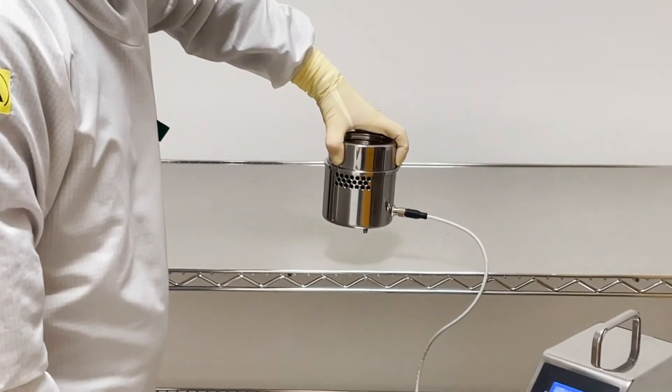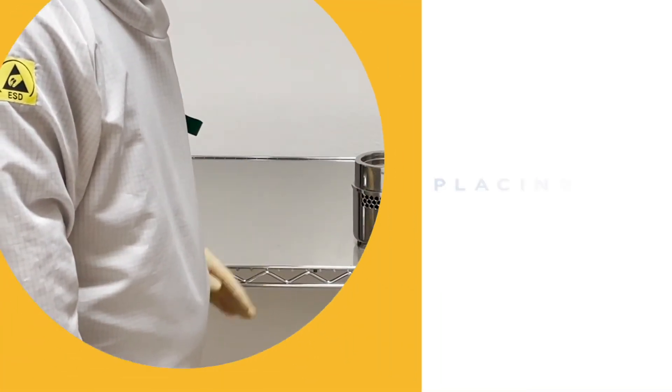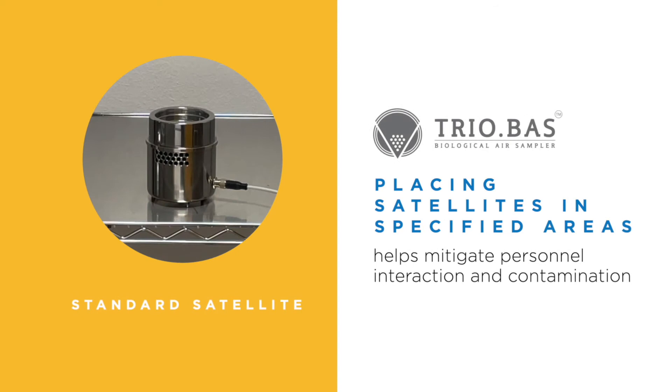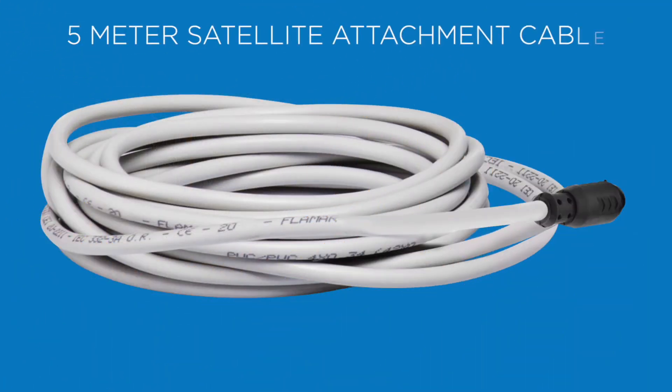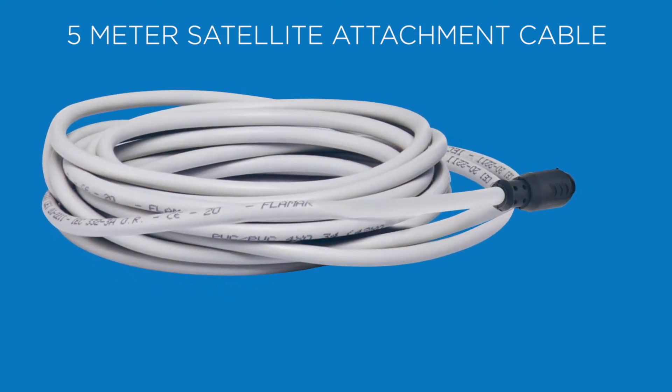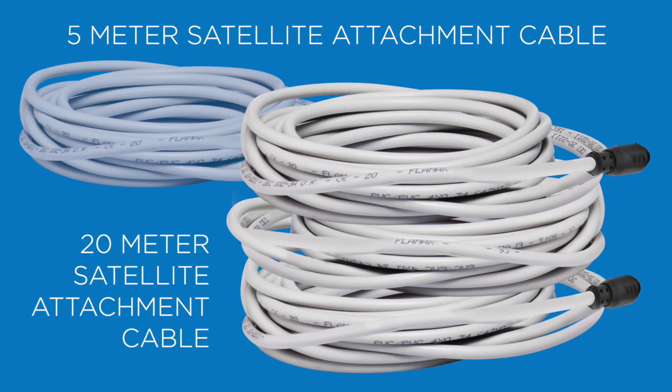The simple cable connection and ability to place the satellite in specified areas helps mitigate personnel interaction and contamination. A 5-meter-long satellite cable is included. If more coverage is needed, 20-meter-long satellite attachment cables are available.